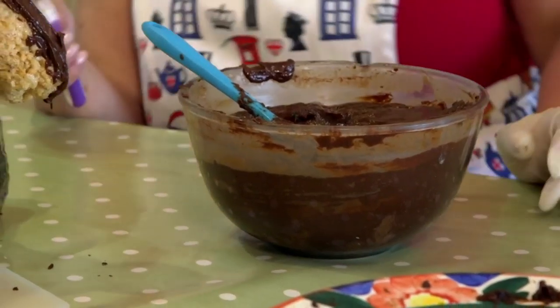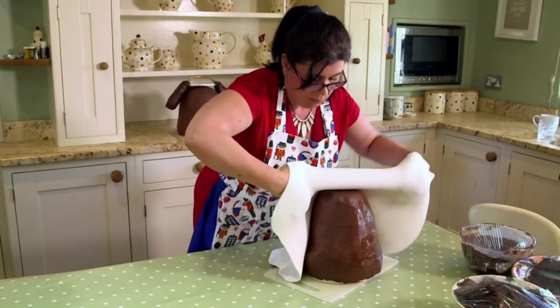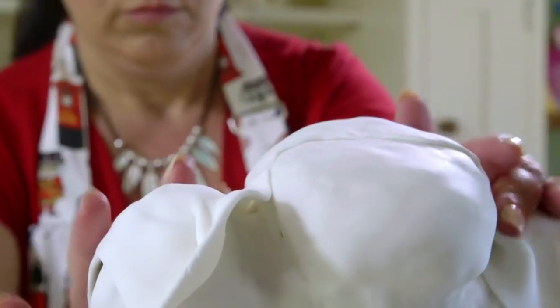A quick coat of ganache and Rosie can start covering her bear's body in fondant. The next morning, Rosie has almost finished her first bear's head. Having covered it in more white fondant, she can finally start adding fur detailing using a modelling tool.